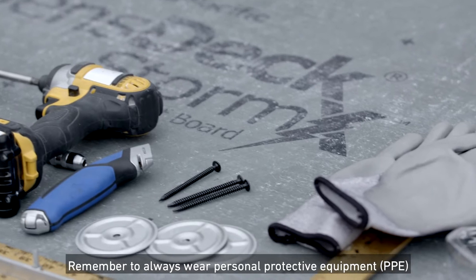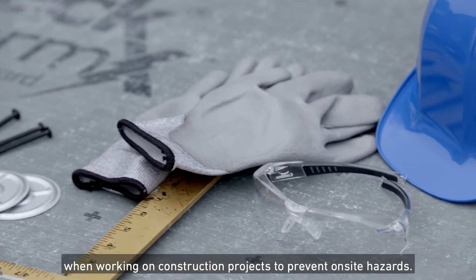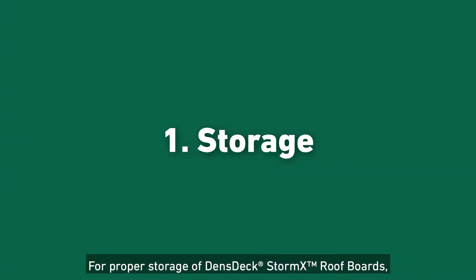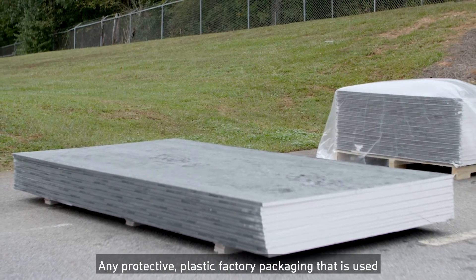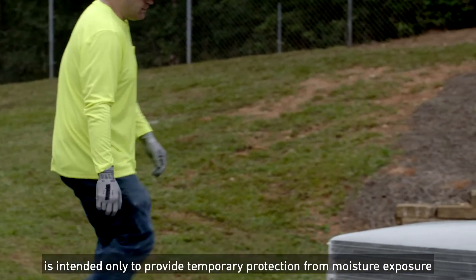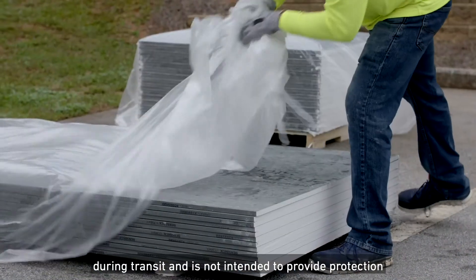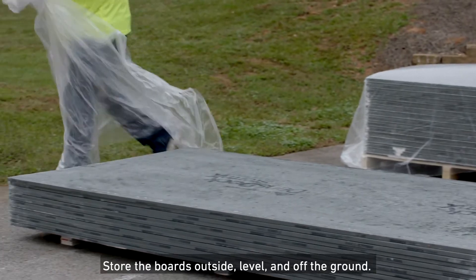Remember to always wear Personal Protective Equipment when working on construction projects to prevent on-site hazards. For proper storage of DensGlass StormX Roof Boards, remove plastic packaging immediately upon receipt. Any protective plastic factory packaging used to wrap the boards for shipment is intended only to provide temporary protection from moisture exposure during transit.